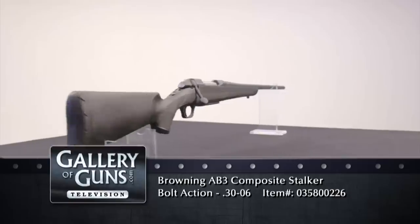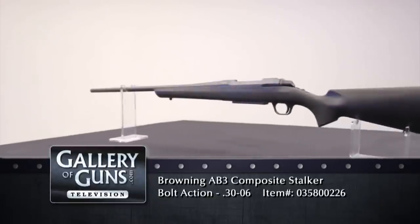What should I look for in a bolt-action rifle for big-game hunting? Well, I look for a proven action, a selection of popular calibers, excellent accuracy, rugged materials, and appealing looks. I look for something like this A-bolt III Composite Stalker.